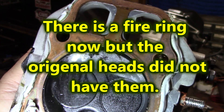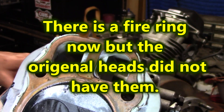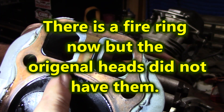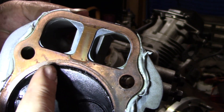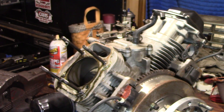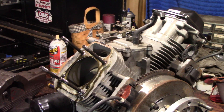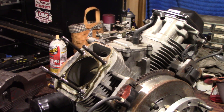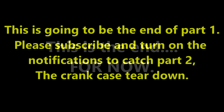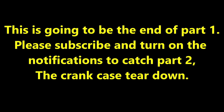What the hell is that? There's no fire ring on this engine. See up here along the top edge — you can see where the fire ring was at on the old gasket, on the old motor. See the fire ring? There ain't no fire ring on this motor.